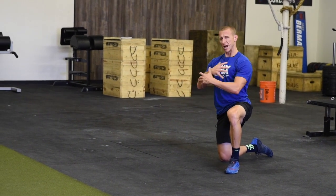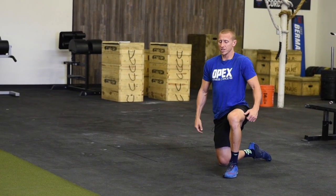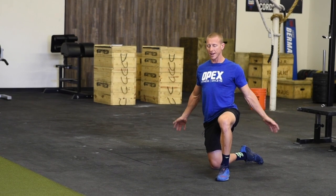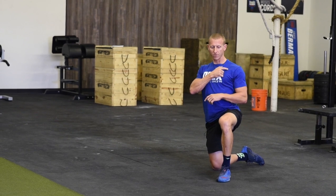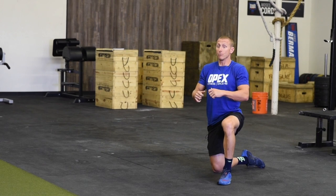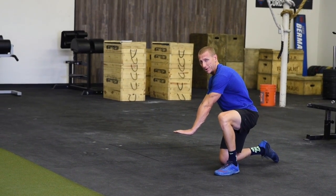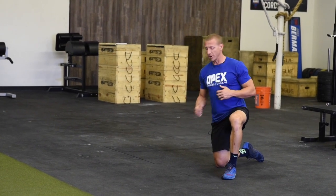Front-leaning rest: big protraction, rounded shoulders, keeping the anterior core engaged. Rear-leaning rest: retracted shoulders, fingers facing back as much as possible — that's another mobility-stability issue but try your best. The real point of engagement should be the shoulder down as far as possible, retracted, pushing into the ground — which results in retracting the shoulders. As opposed to the front-leaning rest where I'm actively protracting to get that rounded position so my shoulder stabilizers are affected.